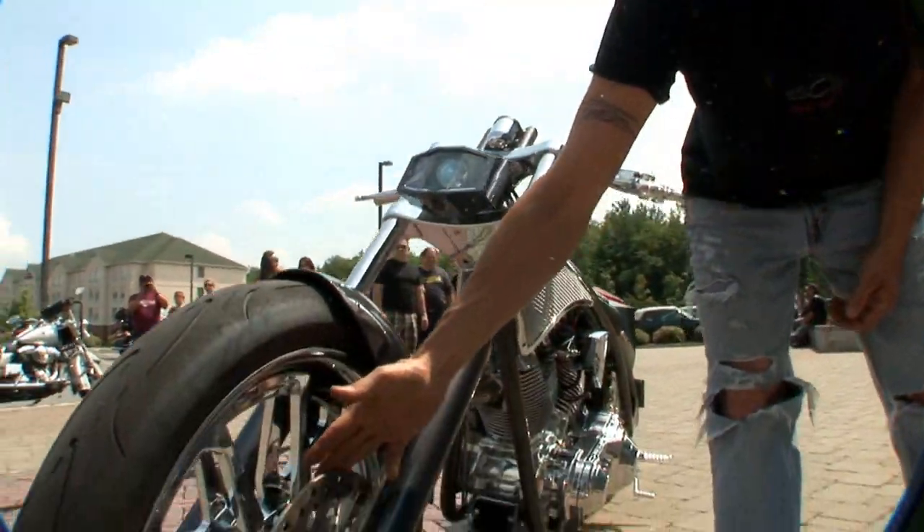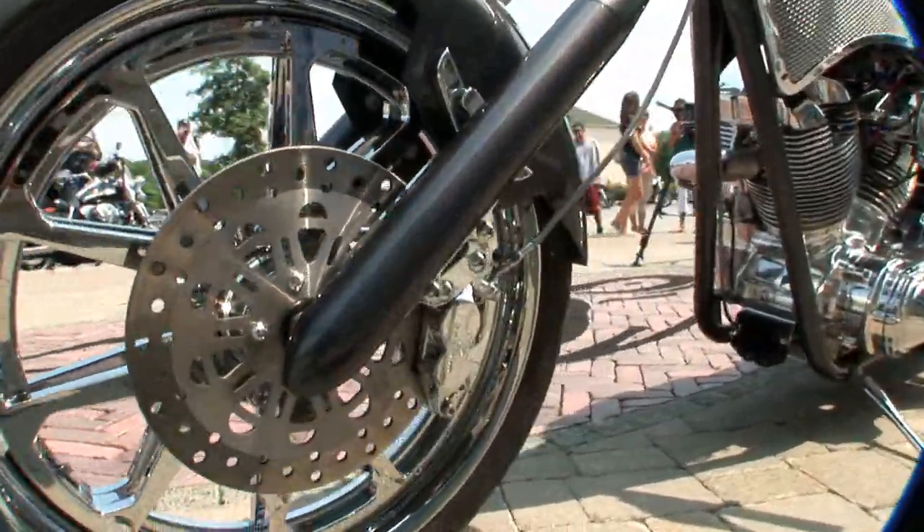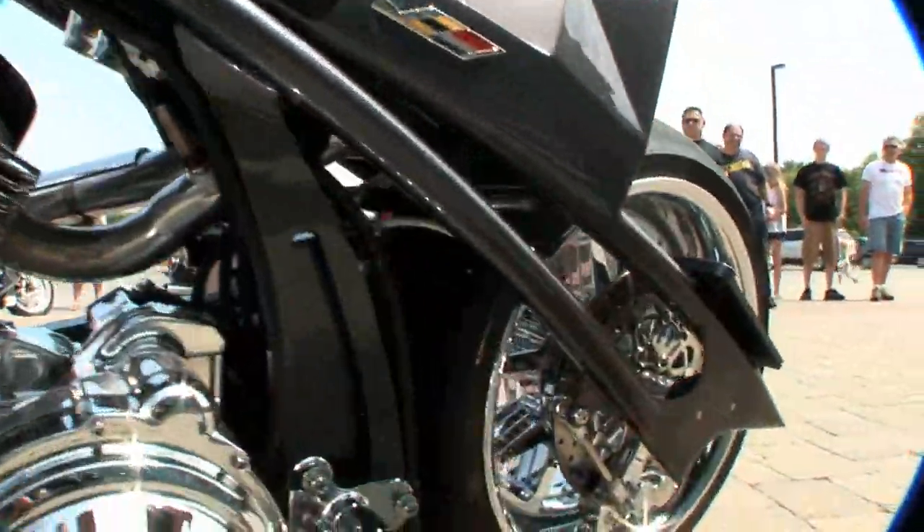We used Brembo brakes. We cut the rotors on the front and the braking power is great. On the rear we used the Brembo rotor, giving us a full floating rotor in the back, which worked out really nicely.